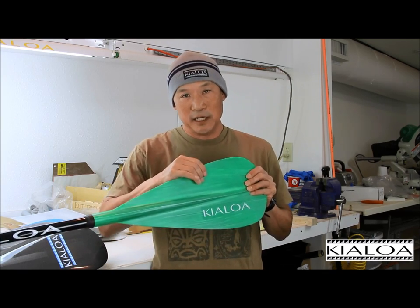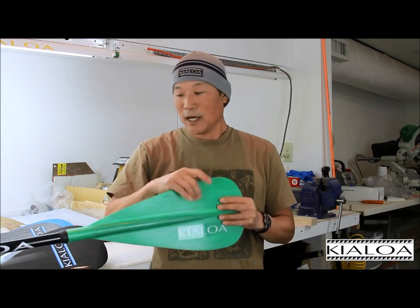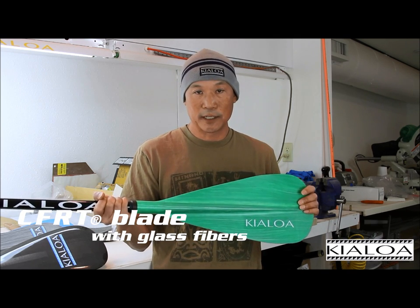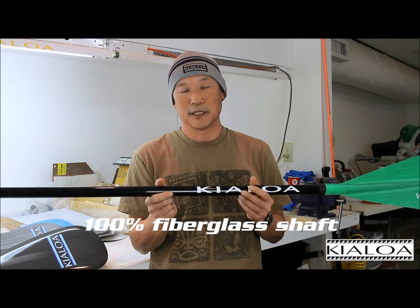It has a solid blade, meaning the material you see right here is the material that's in the center of this blade. It's a CFRT, which is a continuous fiber reinforced thermoplastic. The material that holds the fibers together is polypropylene, and the shaft of the paddle is 100% fiberglass and epoxy resin.